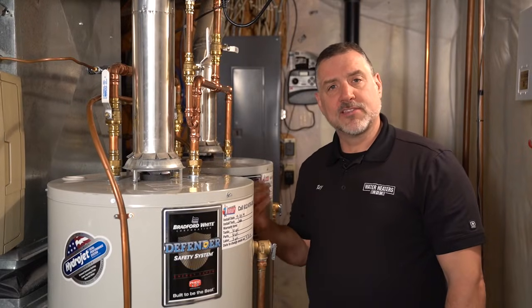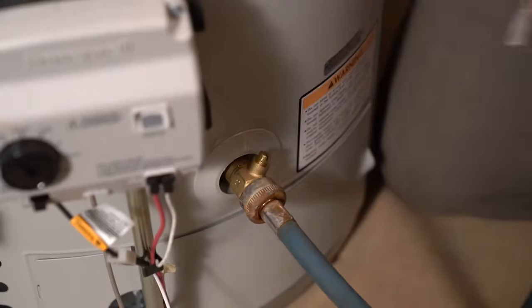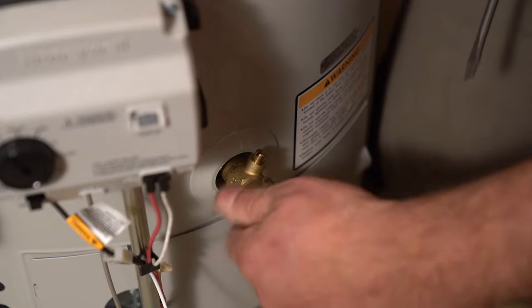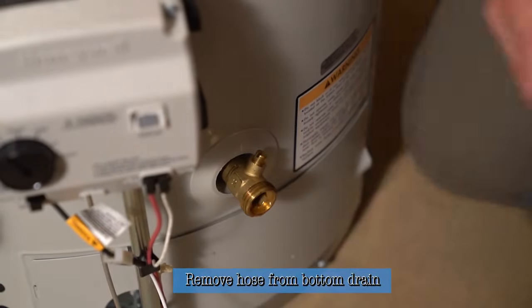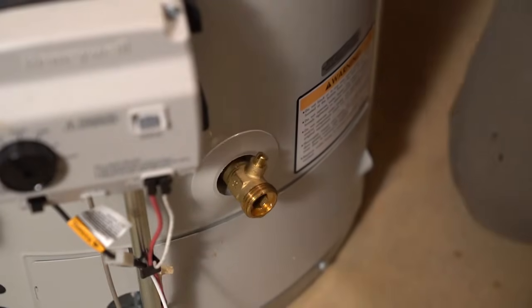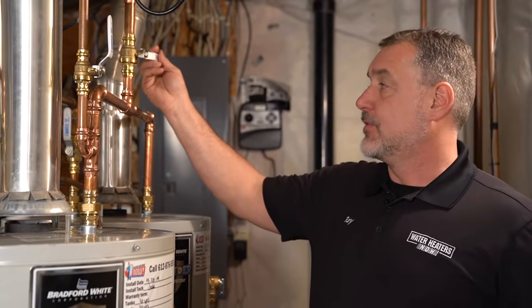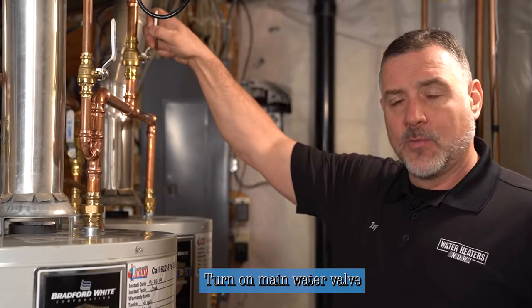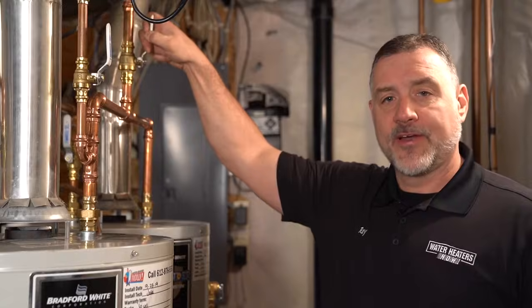I can hear the water slowing down already. We're now ready to turn the valve off to the water heater and refill the unit. We close off the drain valve and remove the hose from the bottom. We're ready to introduce water fully back into the unit and put it back into service. We can turn the valve back onto the unit and fill it up, which will take about four to five minutes, and the whole house will be recharged with water again.